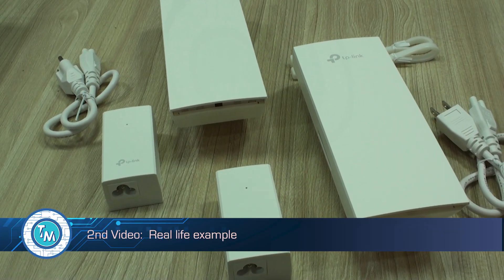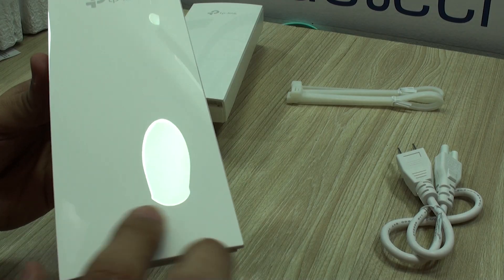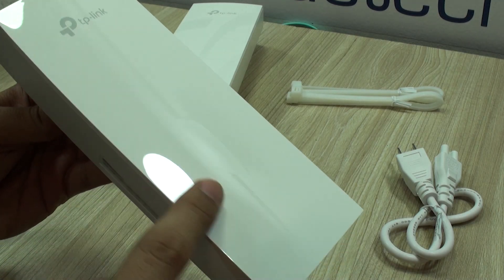We liked its features so much that we decided to approach this device in two separate videos. So here are the main aspects that you may like about these units and that are worth mentioning.